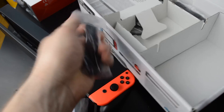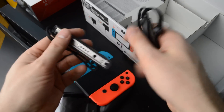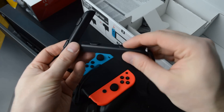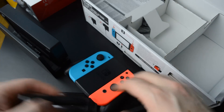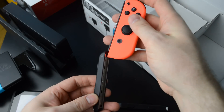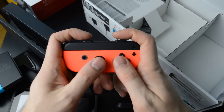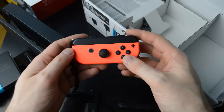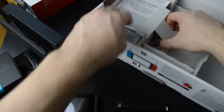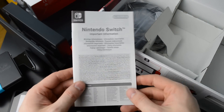On the sides we also have the Joy-Con grips — separate grips which include bigger L and R buttons. So you have a slightly bigger grip when you're playing with just one Joy-Con. And here is just a little black and white leaflet — Nintendo Switch important information.